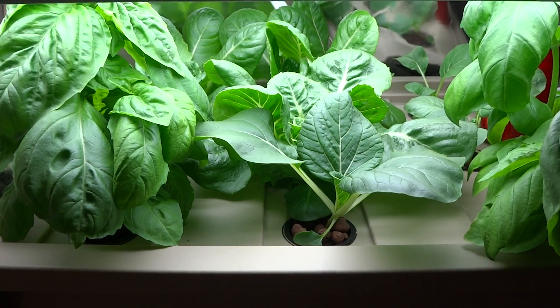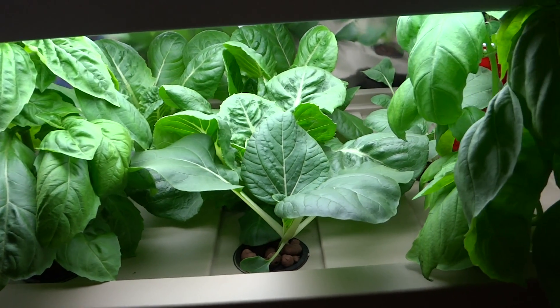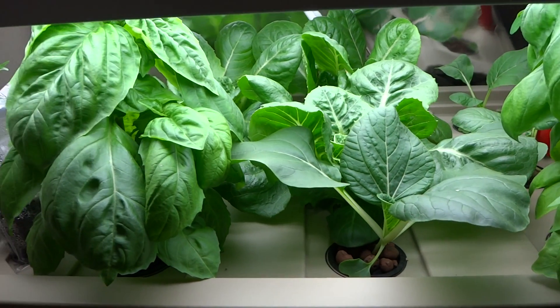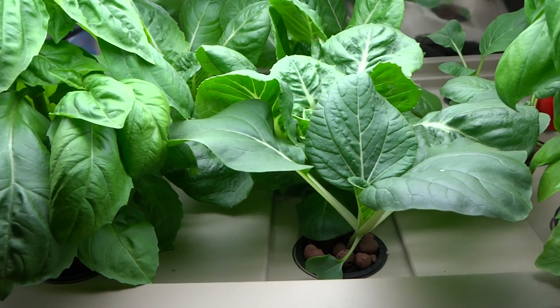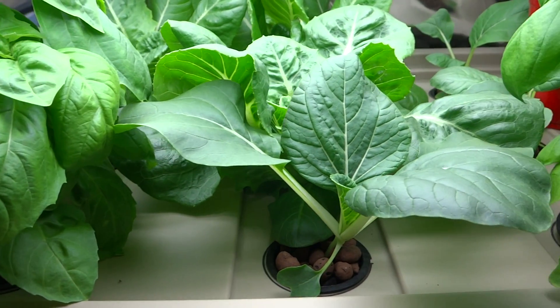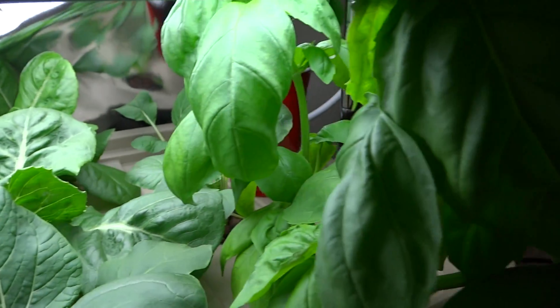Hey guys, today is August the 6th, 2013. Just thought I'd give a small update on my hydroponic systems. This one on the bottom is the one that stores the bok choy and the romaine lettuce, as well as my sweet basil.